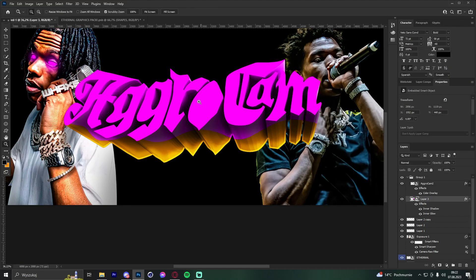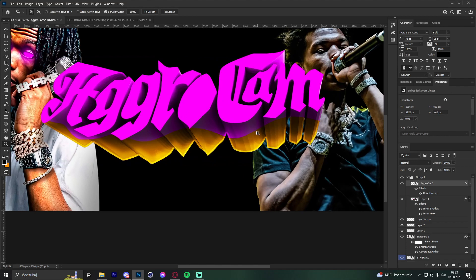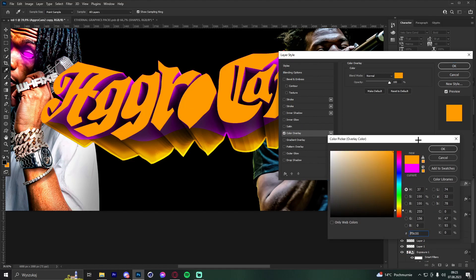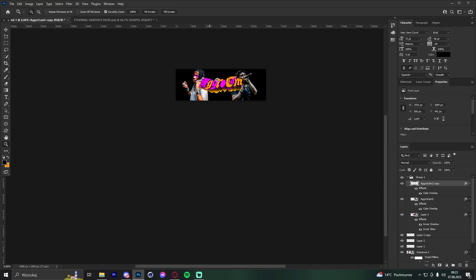That gives a really nice effect to the text. Now for the 2D part — create a new layer, use orange this time, and erase some letters in certain spots to create a two-color effect on the text. Feel the flow as you do it.